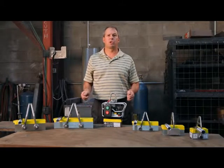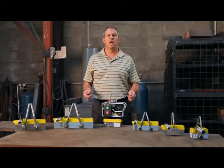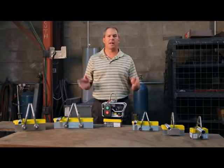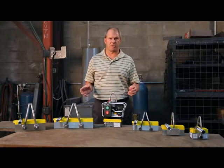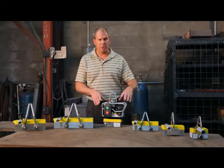I'd like to introduce you to MagSwitch's new range of heavy lifters. These lifters feature MagSwitch technology and we've also redesigned them to incorporate some great new features. With that, I'm going to run through those advantages.